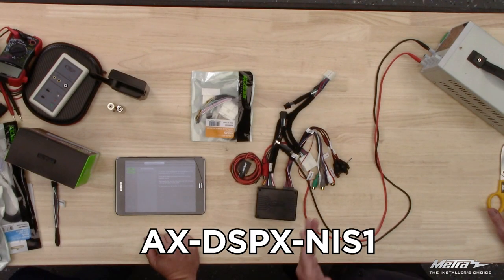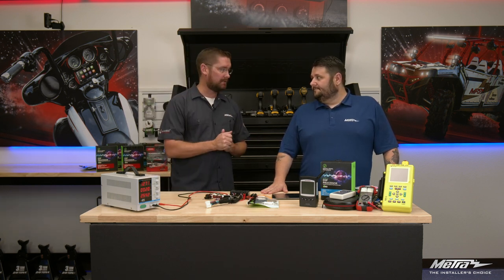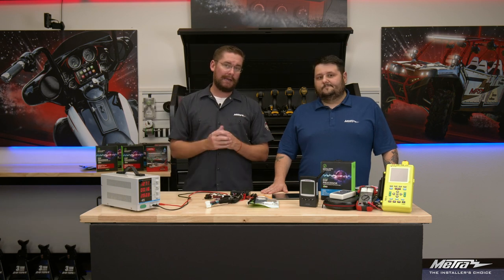What Aaron and I have laid out on the table is an AX DSPX-NIS1, and this is for Nissan vehicles. Nissan vehicles are analog out of the factory radio, so there's not a whole lot you couldn't achieve with some of the other components out there. It comes down to your preference as the installer. What does make the job easier is that the DSP replaces that factory amplifier with a much smaller footprint, so you can add in aftermarket equipment.